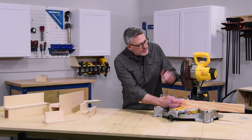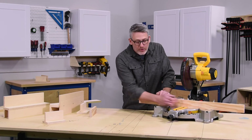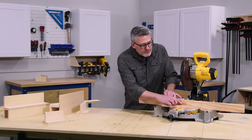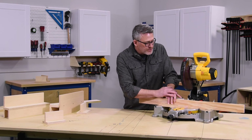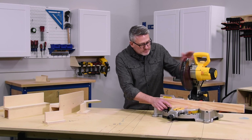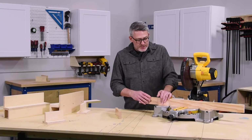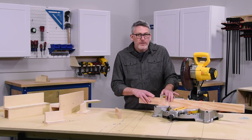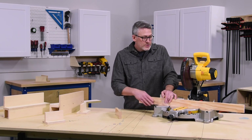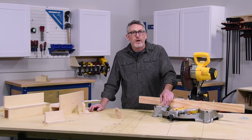An advantage when you make that first cut through your auxiliary fence is that it gives you a zero clearance throat. That's nice because if you have a part marked with a line, you can align it right to the edge — you know that's the edge of your blade without having to re-orient it to the saw every time. You can also add a stop block to an auxiliary fence beyond the base of the saw, giving you the opportunity for repeated cuts on multiples of a part. Additionally, with the added height, an auxiliary fence can help support molding cuts, particularly crown molding. Those are just a few of the accessories you can add to a miter saw to get safer and more accurate cuts.